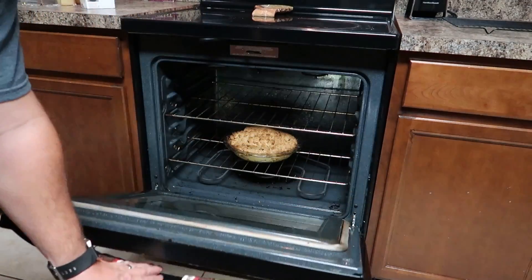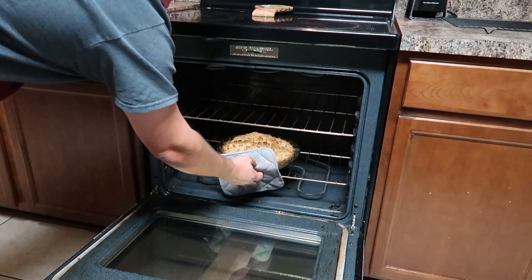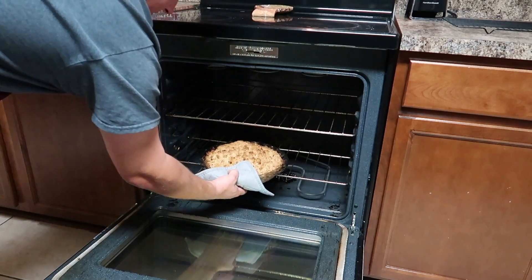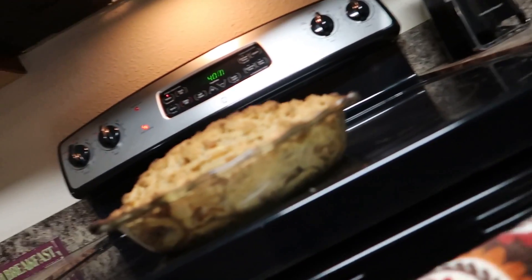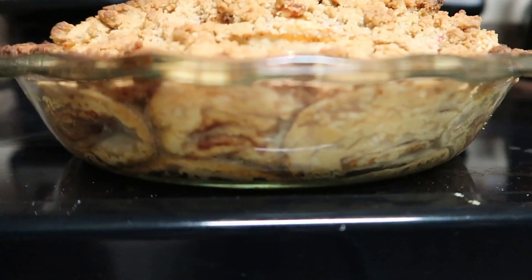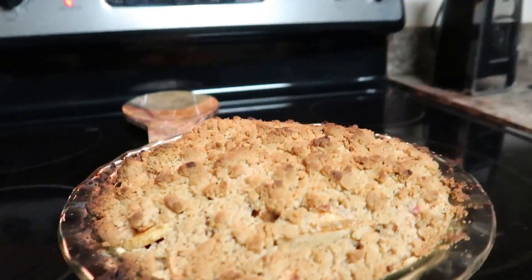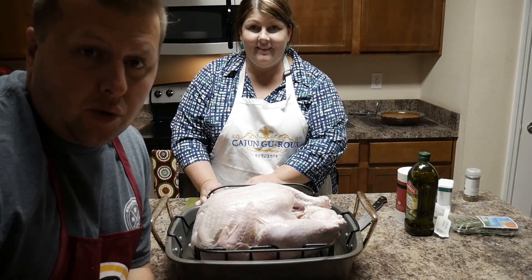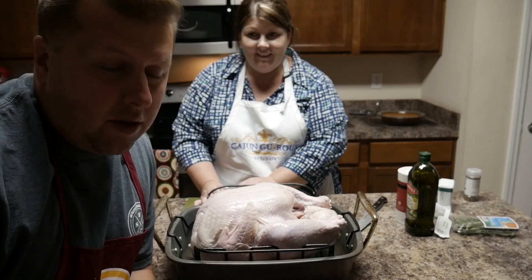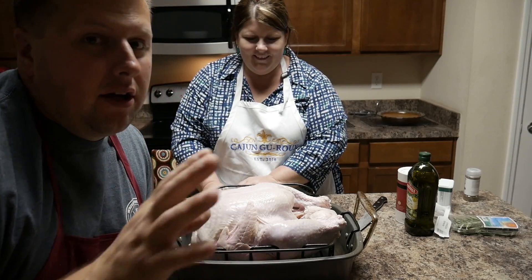Look at this pie — it's bubbling. That's amazing looking. By the time you guys are seeing this, it's already too late and you've already cooked your turkey the wrong way. But we're going to show you how to cook a turkey — how to prep a turkey for cooking.